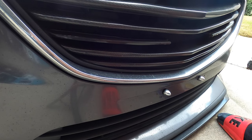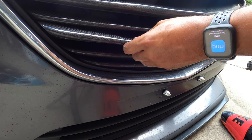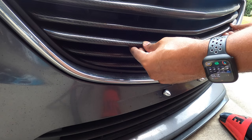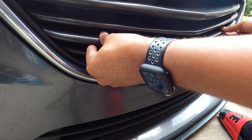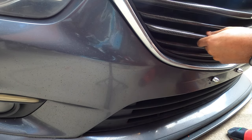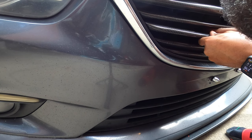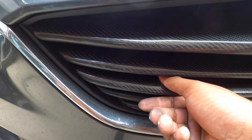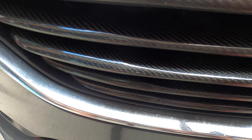Let's stick the grill slat on — once this VHB sticks, it is on there. And there we go. That should be it and it should not go anywhere. I've applied the pressure and held it and it should be good to go. Like I said, these are all custom made, you can see—